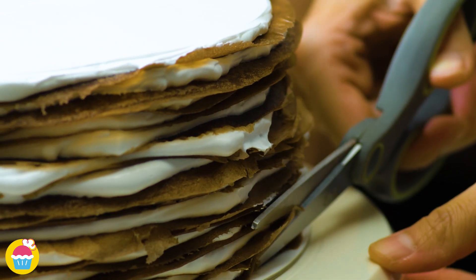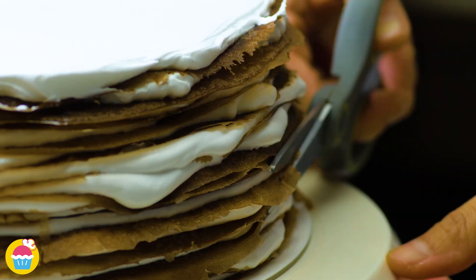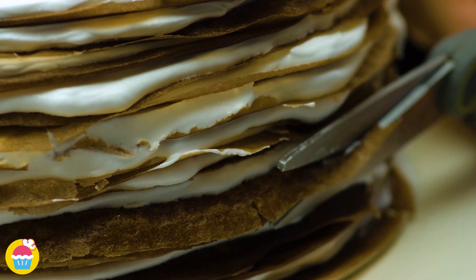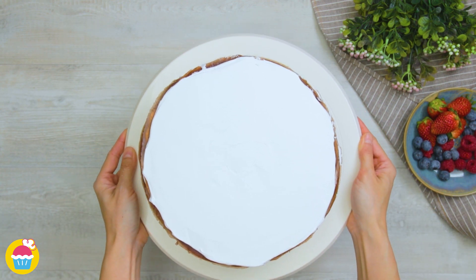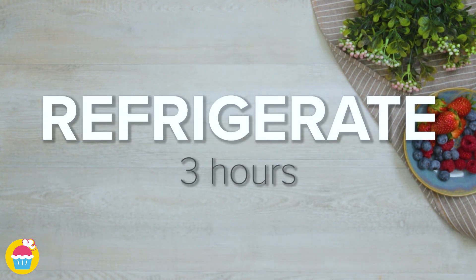Now we're just going to snip around the edges to take off any straggling bits and make it look a little bit neater — or not, whatever takes your fancy. Now that goes in the refrigerator for three hours.